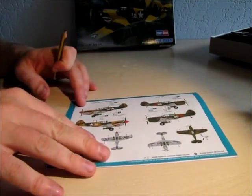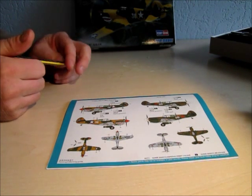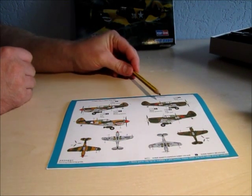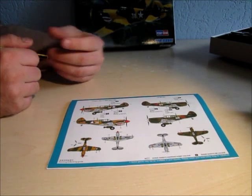On the back side are the paint instructions. Two versions are possible for this kit: an American version from the Asian War Theater, and the Russian Lend-Lease plane.